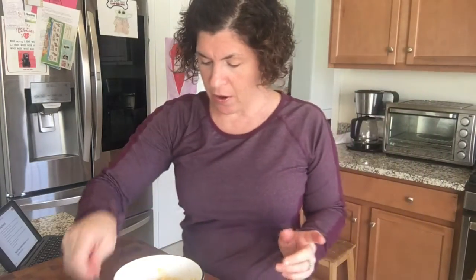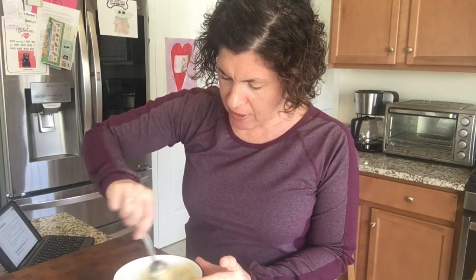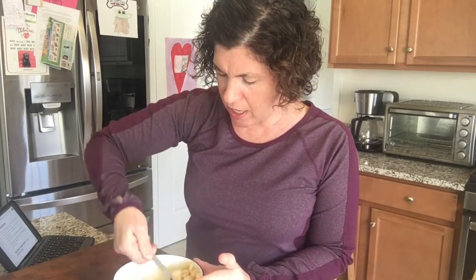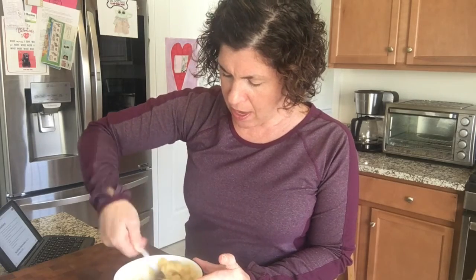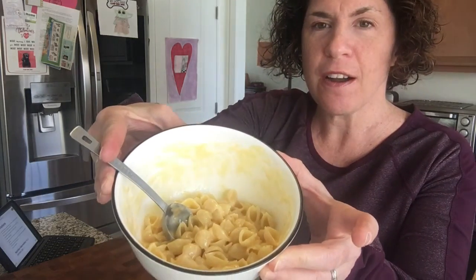So we are going to stir it up one last time and get everything covered in the ooey gooey cheese — and that's our mac and cheese. Enjoy! Bye!